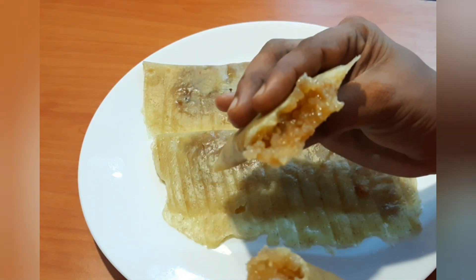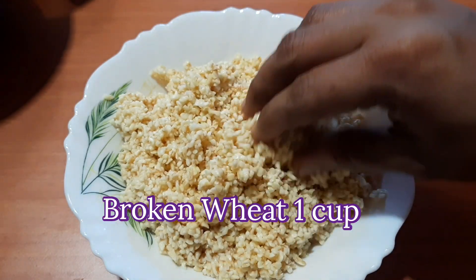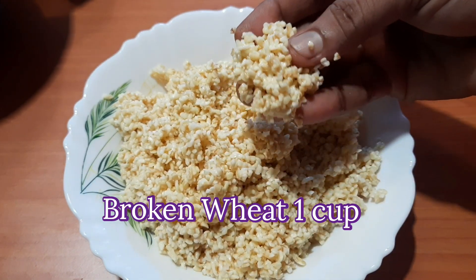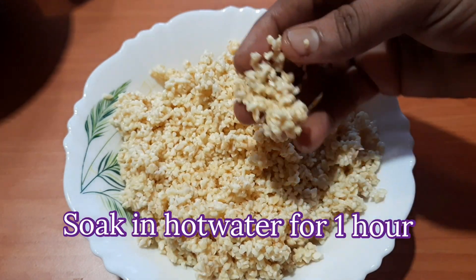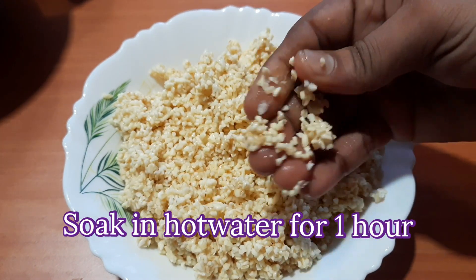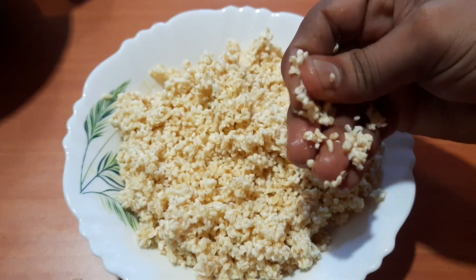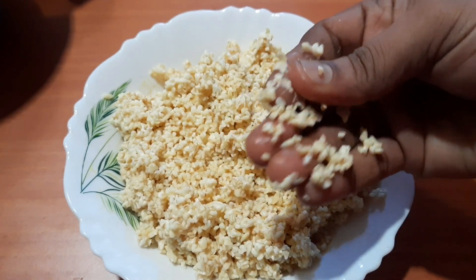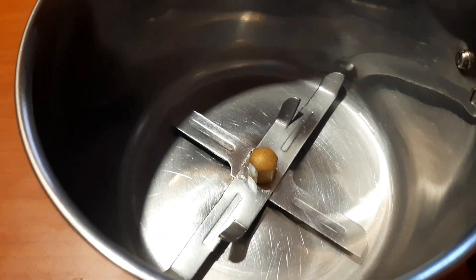When you cook it, you will need to cook it in 1 cup of water. You will need to cook it for 1 to 2 hours.